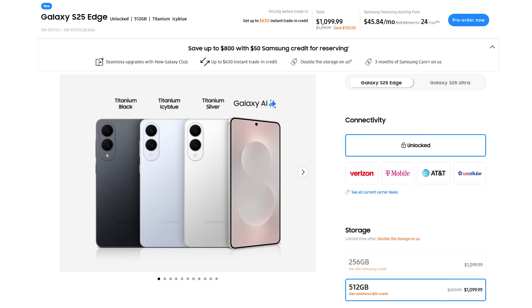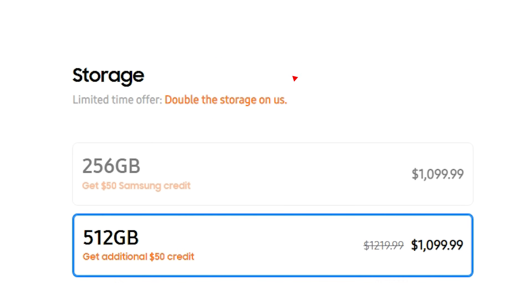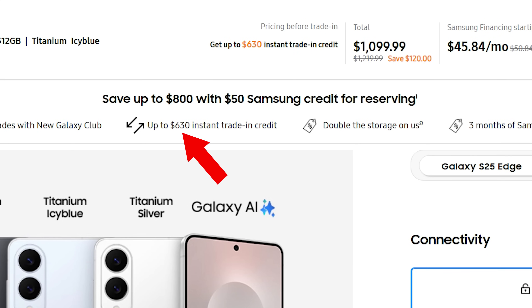During the pre-order period, you can get the 512GB option as a free upgrade. You can also get up to $630 in trade-in credit and an extra $50 credit if you use the exclusive affiliate link in the description and pinned comment, bringing you up to $800 in savings. Since I purchase all of the products I review with my own money, using those affiliate links really helps me offset that cost — a massive thank you to all of you who've been using my links.